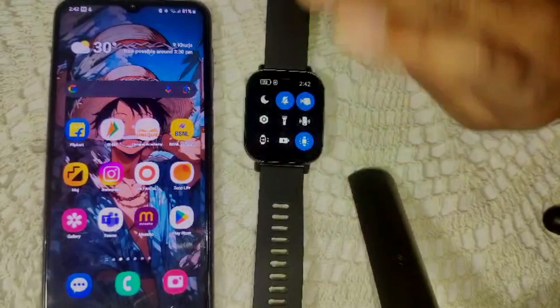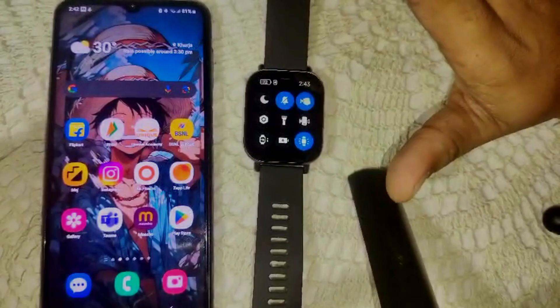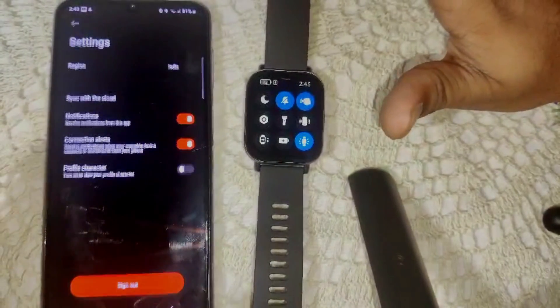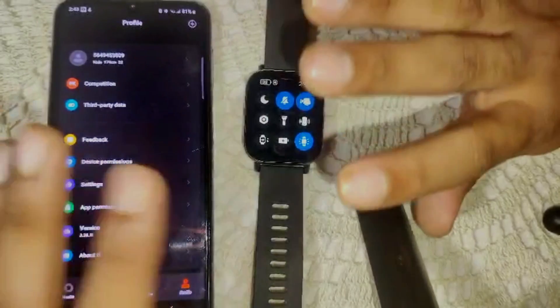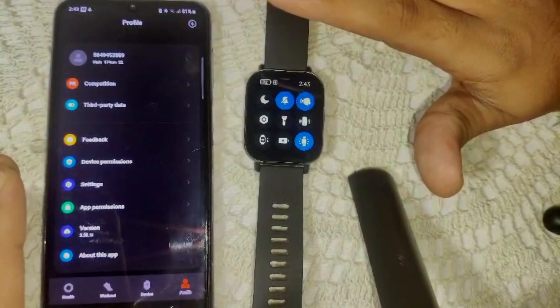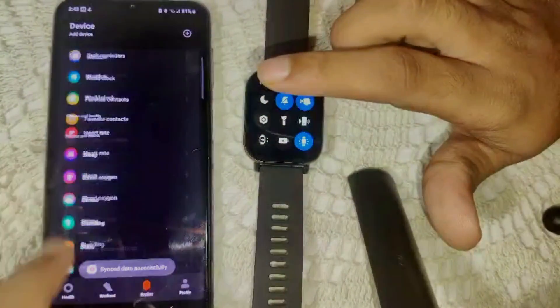Now open the Mi Fitness app after trying all the steps. We have a freshly installed Mi Fitness app on our device. First, unpair the watch from the device inside the app.